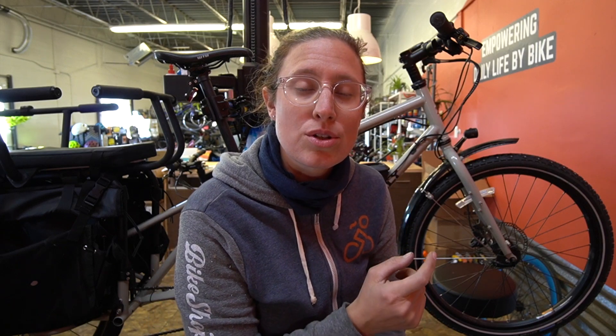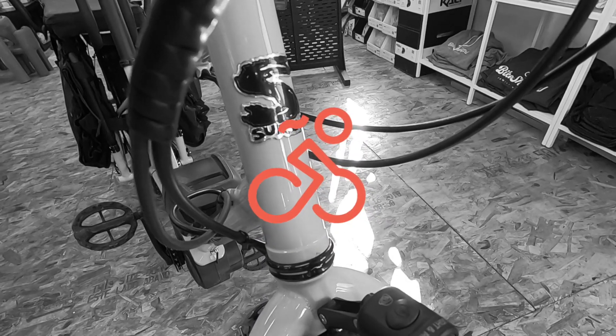Today I have a customer Surly Big Easy electric cargo bike in, and I thought I would take a few minutes to share with you my overall review of riding, selling, and servicing the Surly Big Easy. Hey guys, this is Arlie with Bike Shop Girl. We are a family and cargo bike shop in Colorado, really focused on inspiring you to leave the car at home. Today I want to be talking about the bike, what I like about it, what I don't like about it, and who I think it's for.